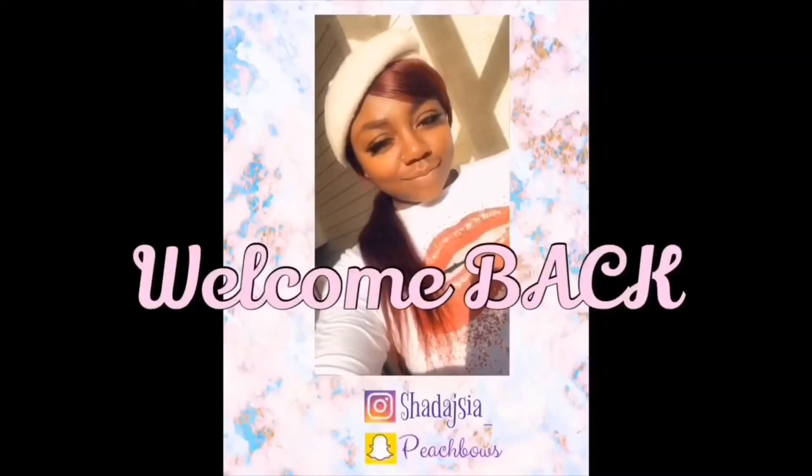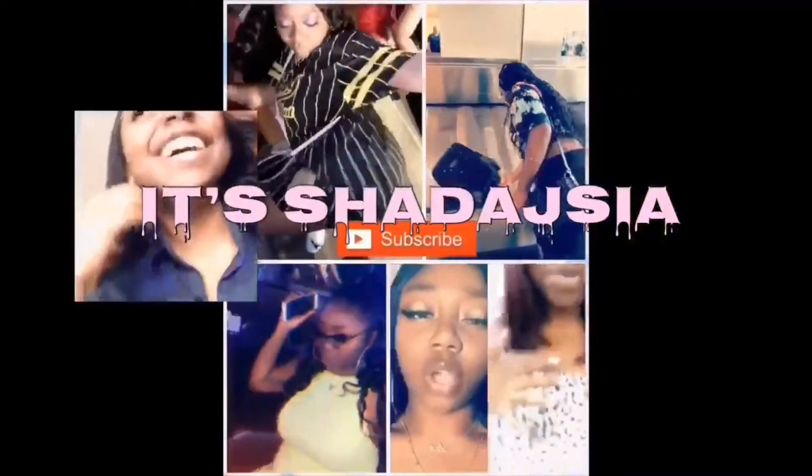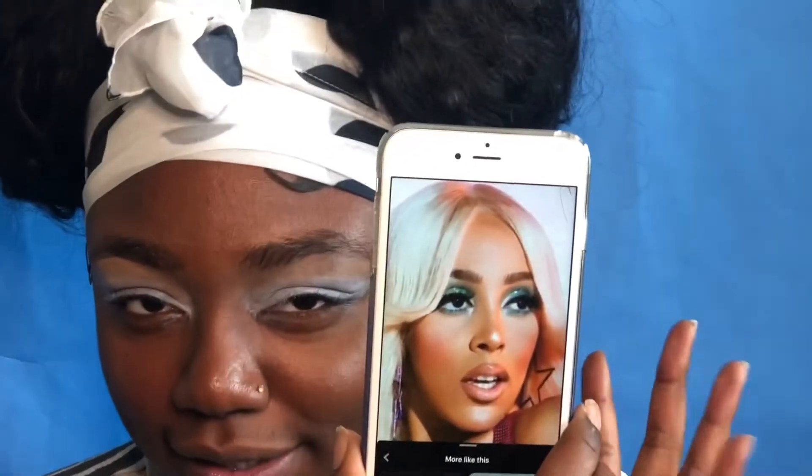If you want to see how I achieve this look, keep watching. Excuse me, it's Shadeva. Houston, we have a problem. I know I look crazy — it's okay, this is only the beginning. This week is the 70s, my favorite — the bitch era. So of course, Doja Cat. This is the look that I am going for today.